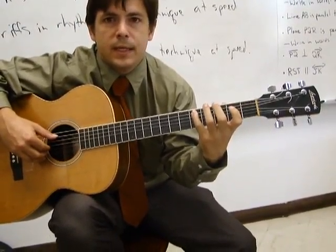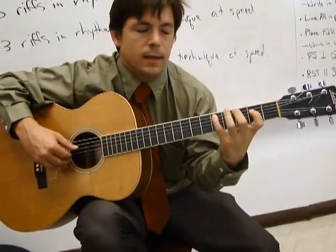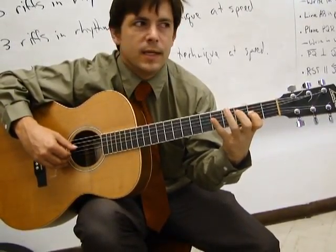The finger pattern goes: middle, pinky, index, middle, pinky, index, ring, pinky. Then repeat: middle, pinky, index, middle, pinky, index, ring, pinky.